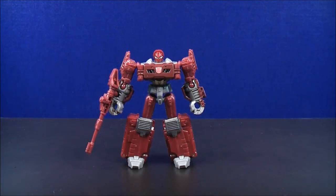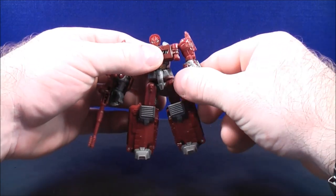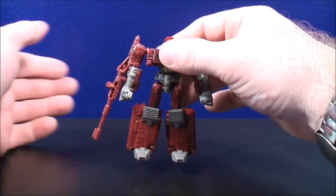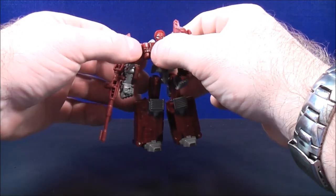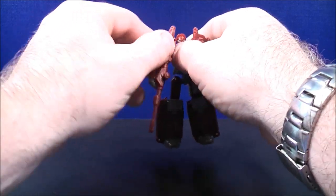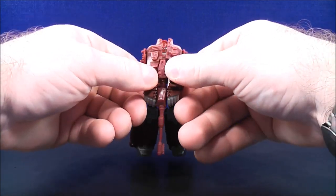To transform Warpath back to tank mode, take the arms and rotate them forward so they're facing out. Do the same thing on the other side — rotate the arms around so they're facing forward. Then untap the arms from the side of Warpath's body. Do the same thing on the other side — untap the arms from the side. Then you can peg the arms into place.